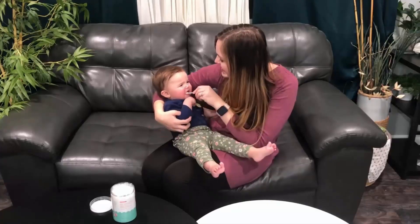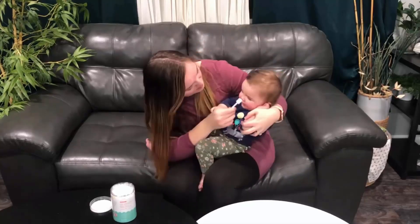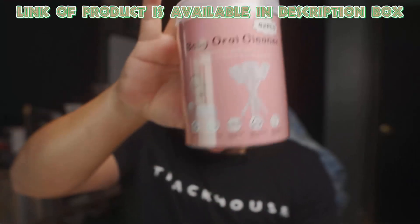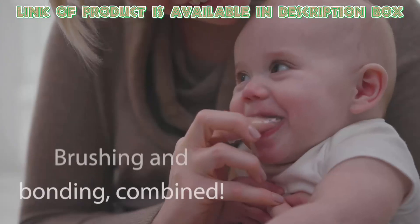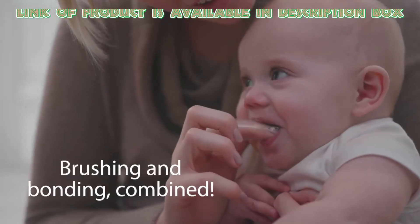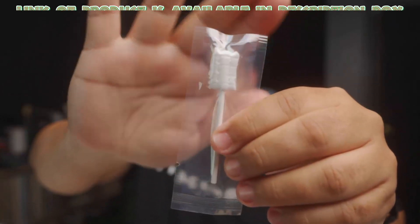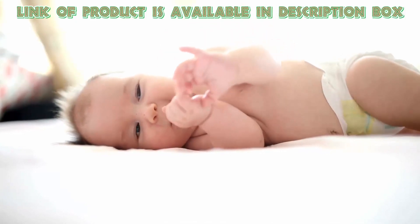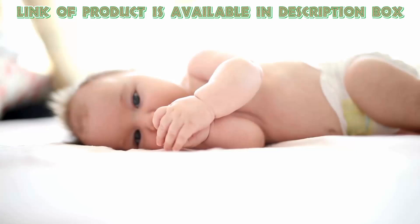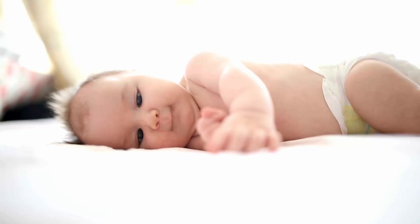You can also use a tongue cleaner to help solve your baby's oral health problems. The Easecutie tongue cleaner kit includes an infant toothbrush and a soft finger toothbrush with a case, suitable for babies 0 to 36 months. Its soft brush head is made of 100% medical-grade gauze, cleaning the mouth at 360 degrees. It effectively removes oral stains, milk stains, and tongue coating, keeping the mouth clean.